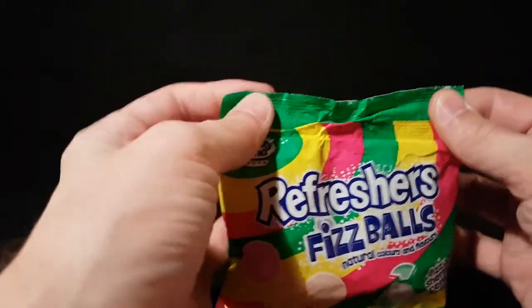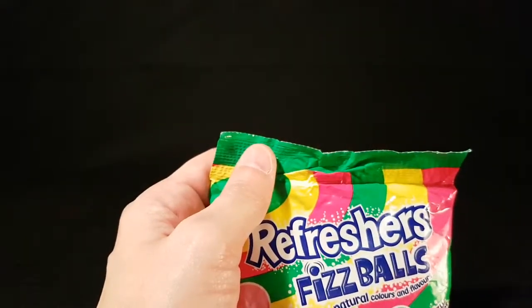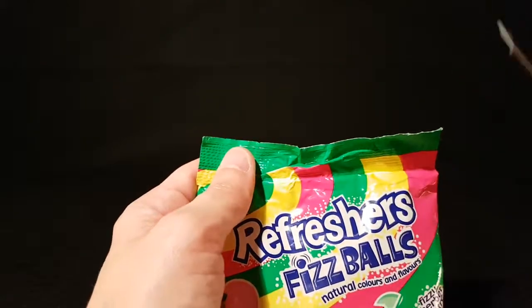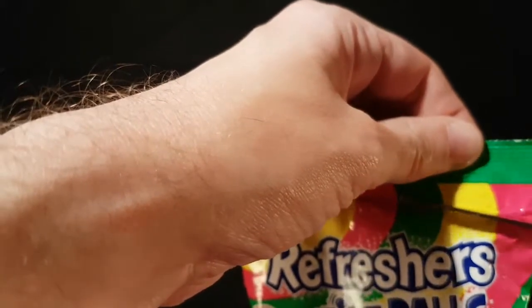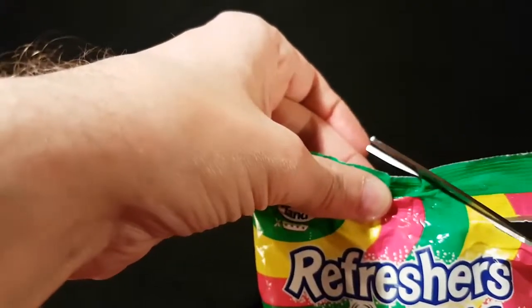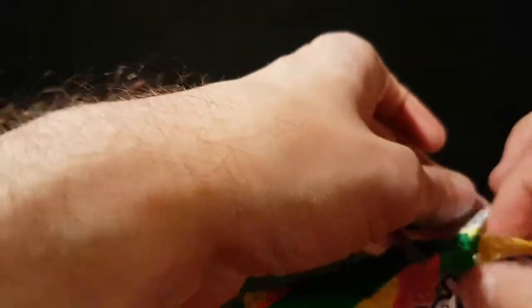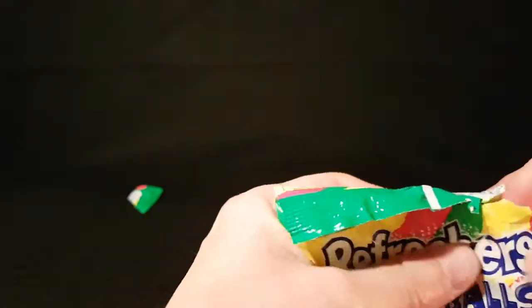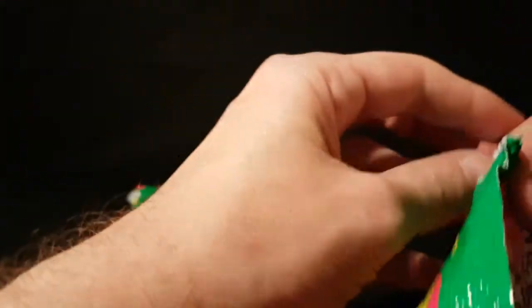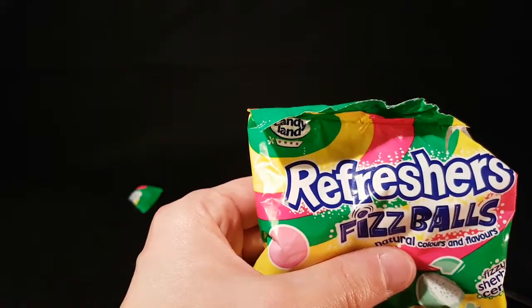Let's pop these open. I've come armed with scissors to aid this process because it's just easier that way. Hopefully I'll remember to bring them close to the camera so you can see them — all of them.